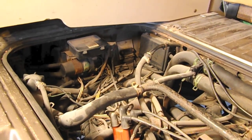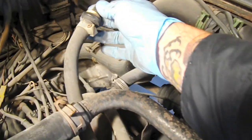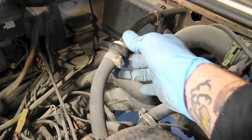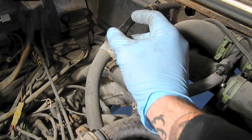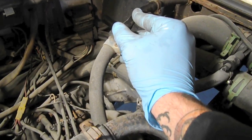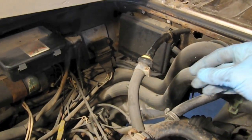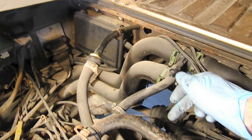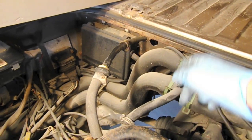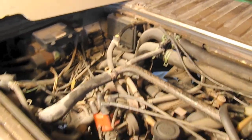One thing to make note of is the brake booster — this pipe actually goes up to the brake booster and it needs vacuum in order to power the brakes. We're going to put a nipple on the Subaru engine that sits right about here and it's going to connect to that. So we're going to go ahead and get started on pulling this engine.